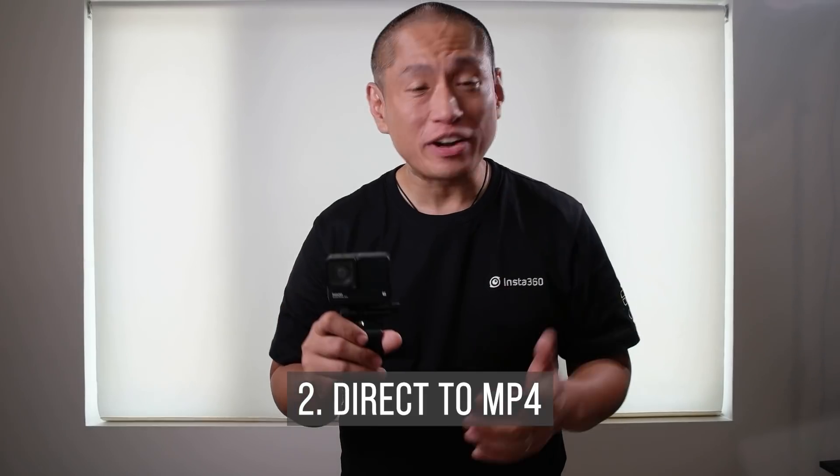Next, the 4K mod and the 1-inch mod can now save directly to MP4. If you're new to Insta360 cameras, they export to INSV format. This has advantages such as being able to choose the aspect ratio after shooting or being able to change the type of stabilization. The problem with INSV format is that most video editors can't import it directly, so you first have to export it either from your phone app or from the desktop app. Now with this update, you get the best of both worlds because the 4K mod and 1-inch mod can now save directly to MP4.